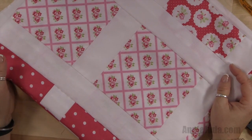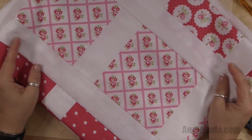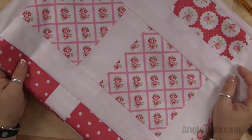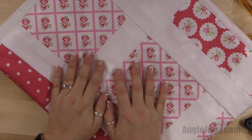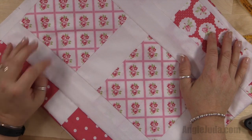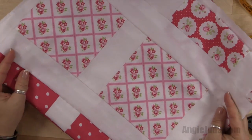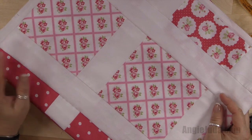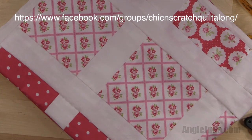That wraps up our Lulu Roses quilt along! If you have any questions, feel free to post them on our Chicken Scratch quilt along Facebook group. I'll see you again probably in June with the next quilt along — it's going to be a very simple quilt for a lot of new beginners. Feel free to continue sharing all of your beautiful projects on our group. Have a great day, thanks a lot, bye!